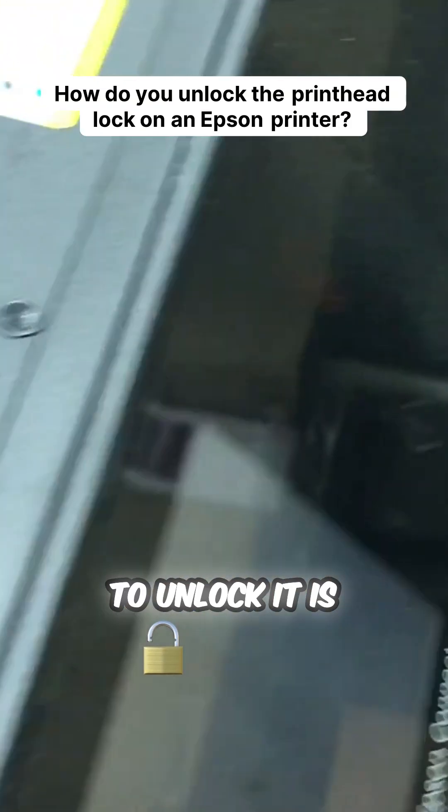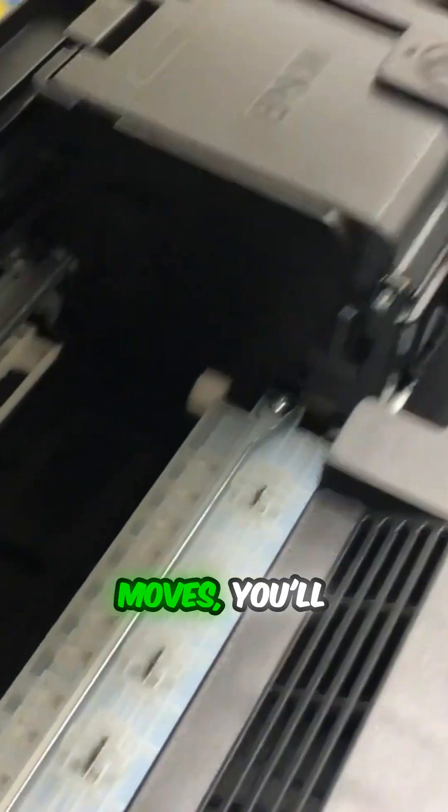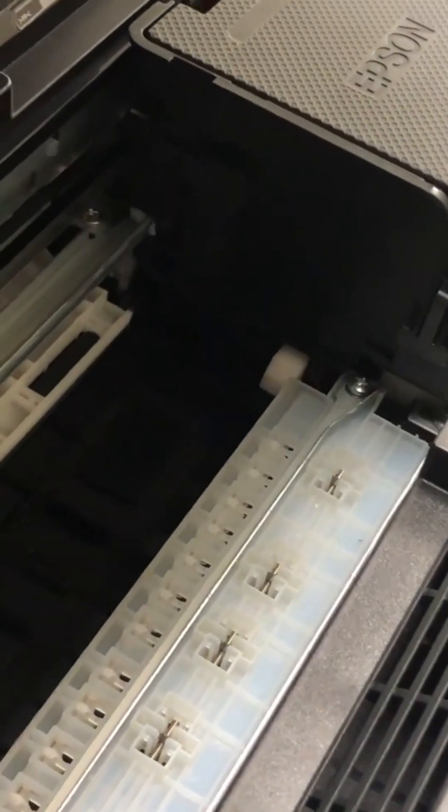A common way to unlock it is to turn the power on. As soon as you see the lock moves, you cut the power off. See, it has released.